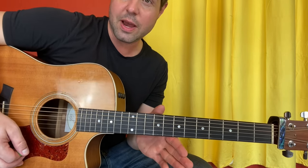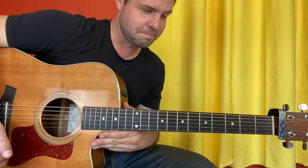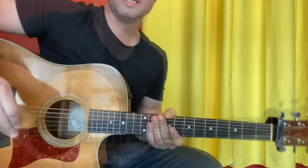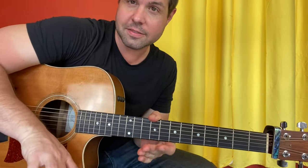Congratulations, you're now in — well, this tuning. I suppose it's an open D suspended 2. Sounds like it already. Of course, I'm still going to call the strings what they're normally called, so we don't all have a collective stroke.